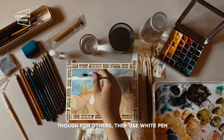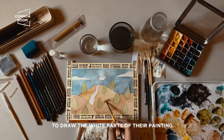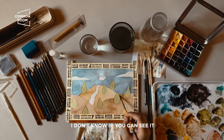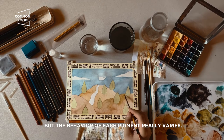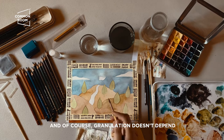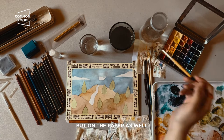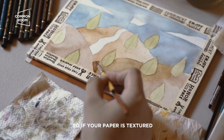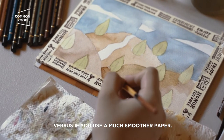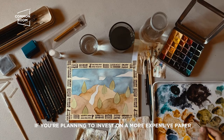Some artists use a white pen to draw the white parts of their painting. Pigment behavior really varies — this particular pigment granulates. And granulation doesn't just depend on the paint but also on the paper: if your paper is textured, granulation will be more noticeable versus a very smooth paper.